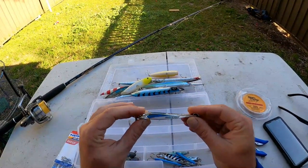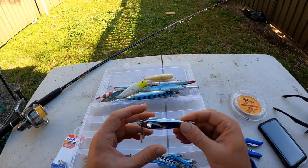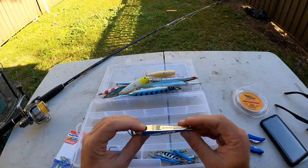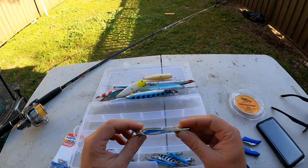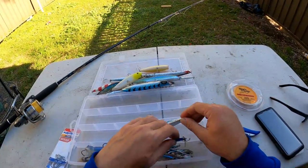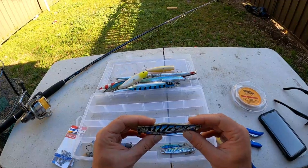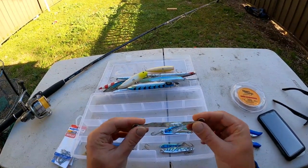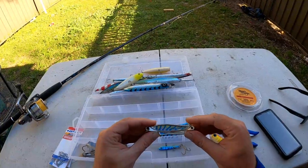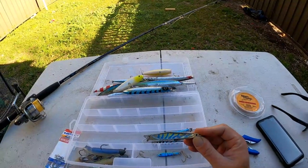I also carry some spinners. The good old metal spinners - everyone knows these catch fish. This is a Spaniard Strike at 45 grams, absolutely killer lure with the hole in it so it leaves a bubble trail when you wind it. I've caught tailor, salmon, and bonito on these. They work absolutely great. I also carry a couple of different baitfish style ones, and the old Spaniard Raider 65 gram - you can't go past them. Always good to carry spinners. There's also a 40 gram one - good on tailor, salmon, bonito, and tuna.